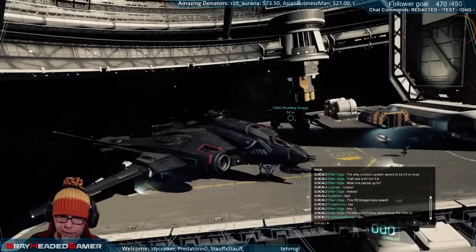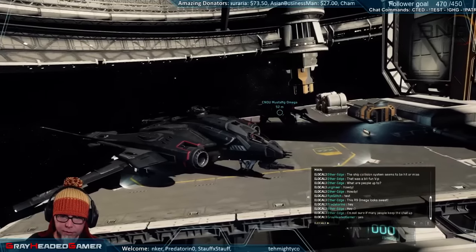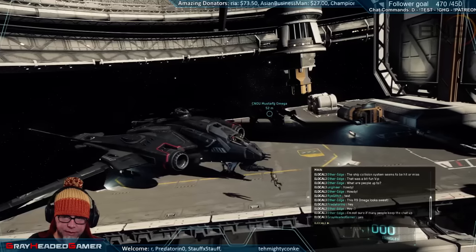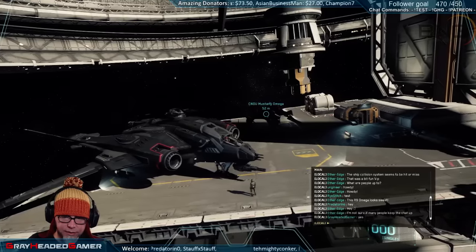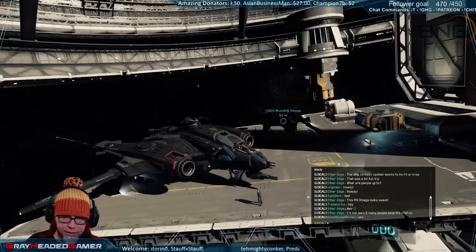Oh man look how good that Vanguard looks - look at the size of that cannon on the front of it. So awesome! If you read what the cannon says, it says it's the Apocalypse Arms Revenant.